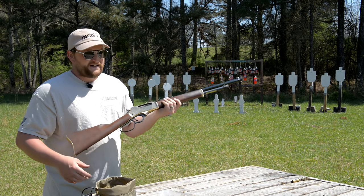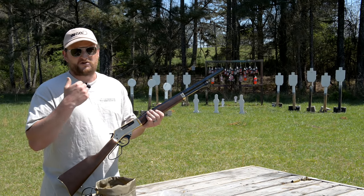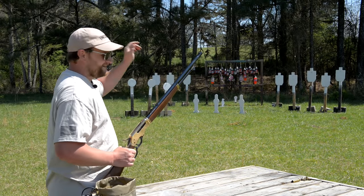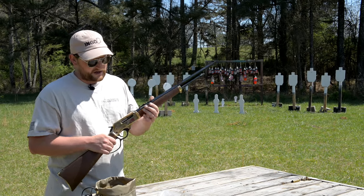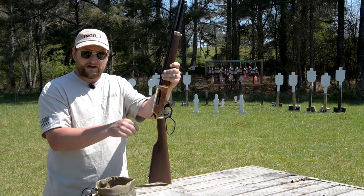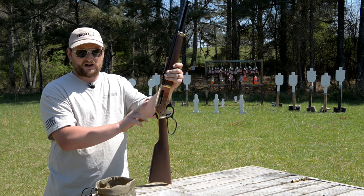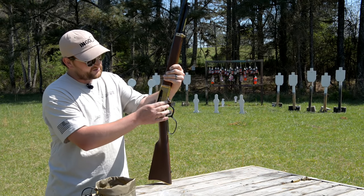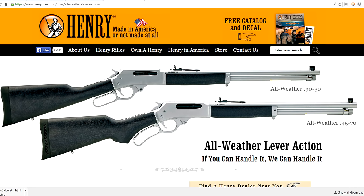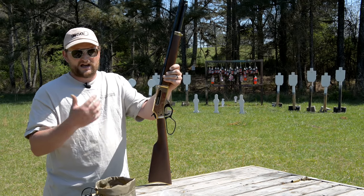This particular rifle being a brass frame is kind of neat — it definitely catches some eyeballs at the range. These guns are all American made, which is awesome. They also offer this gun in a steel frame that's blued if you prefer that. They also just released an all-weather version of this particular gun this year. This frame size comes in 30-30 and 45-70, and you can get all of those in the all-weather finish — more of a rugged outdoors, get-it-wet, throw-it-around-in-the-truck kind of finish.